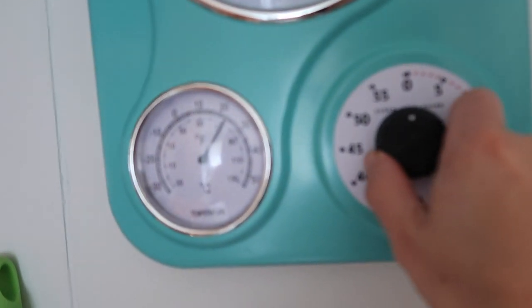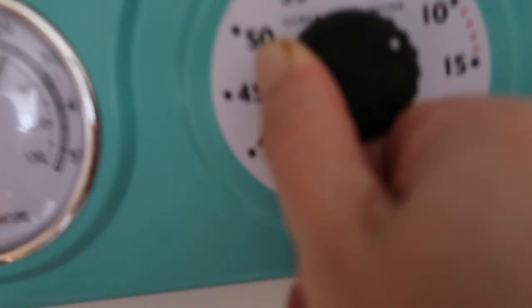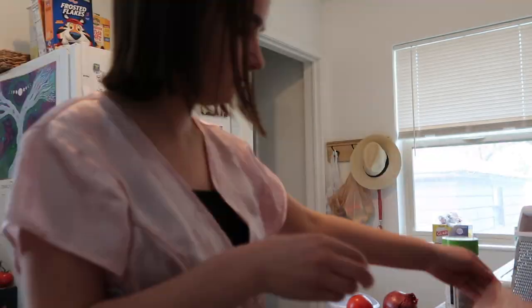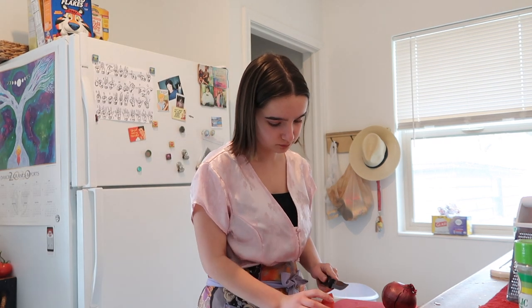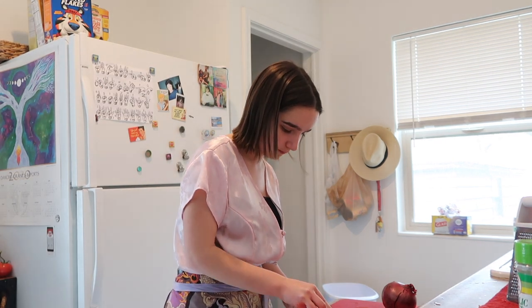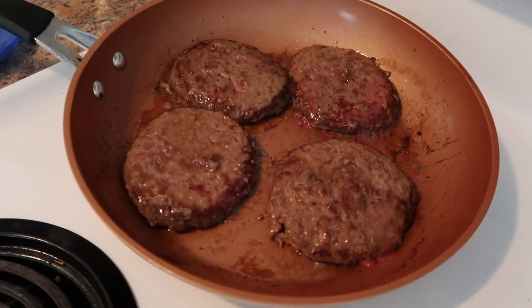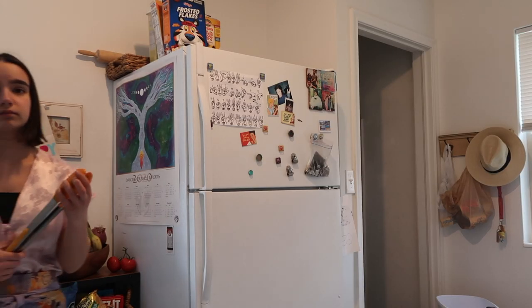Fantastic! So now we're gonna put them in the oven. I'm gonna set the timer for 10 minutes. Then I'm gonna do another 10 minutes.